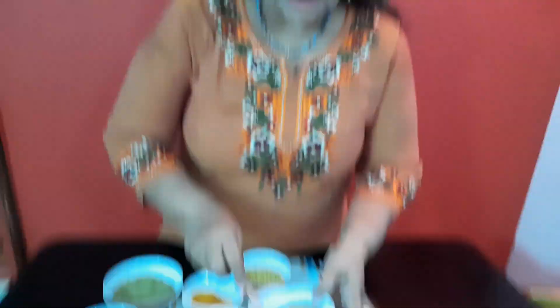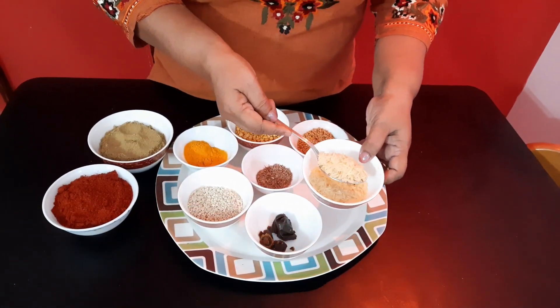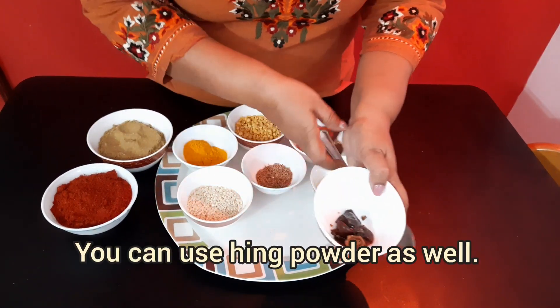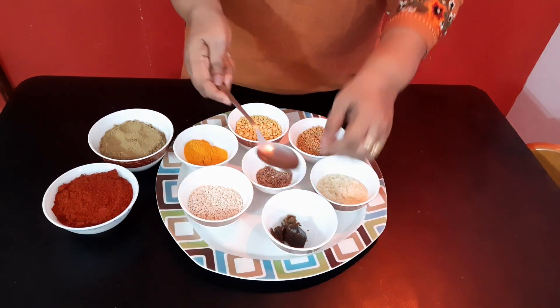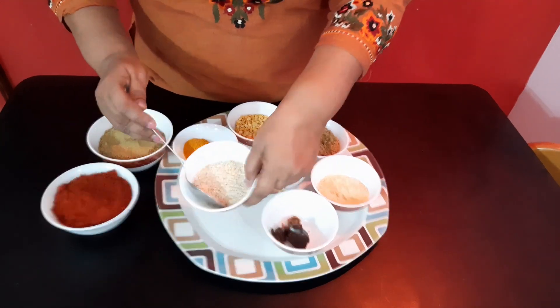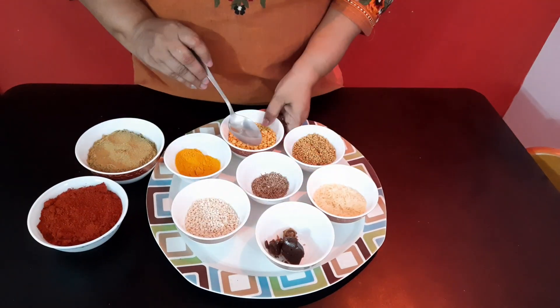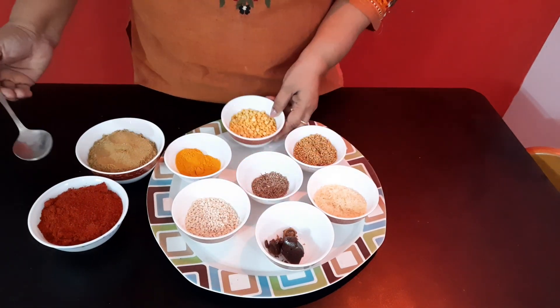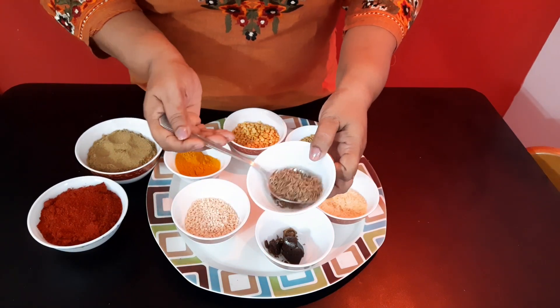Ingredients are 2-3 spoons fenugreek seeds, 2 spoons rice, and this much asafoetida. I am taking this asafoetida — it is very flavorful. And 2-3 spoons urad dal. And this is chana dal, 3 spoons — this is optional. If you like, you can add jeera.